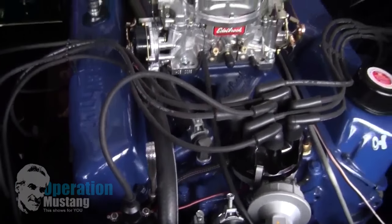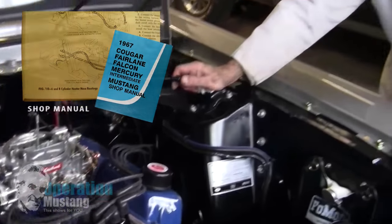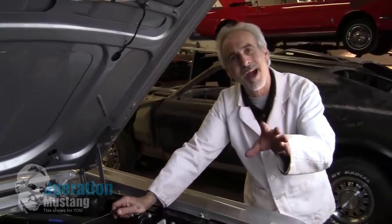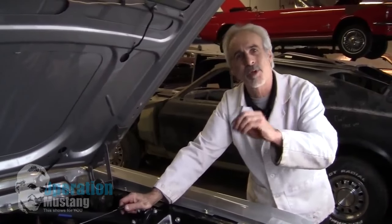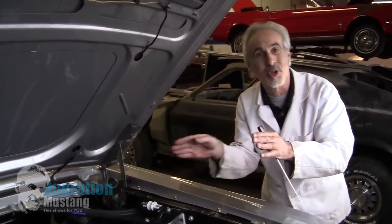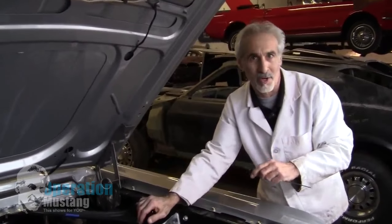If you also go to your shop manual — whether it's a Camaro or a Mustang or whatever you got — the shop manuals normally outline what's the inlet and what's the outlet. They usually have little arrows on the hoses to show you the flow of water, so you know which goes where.